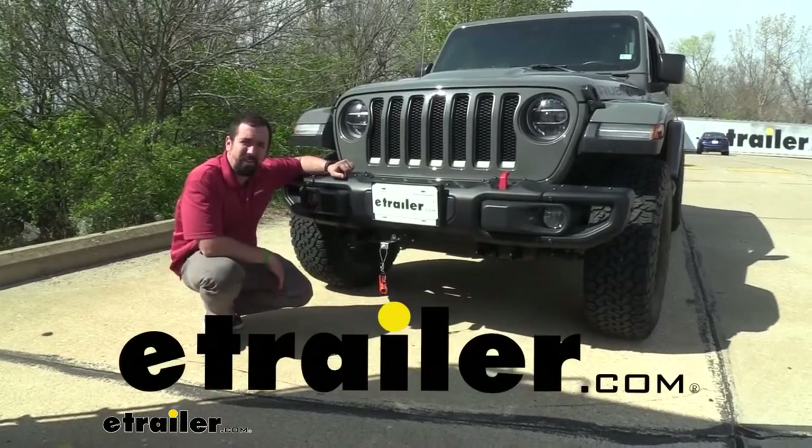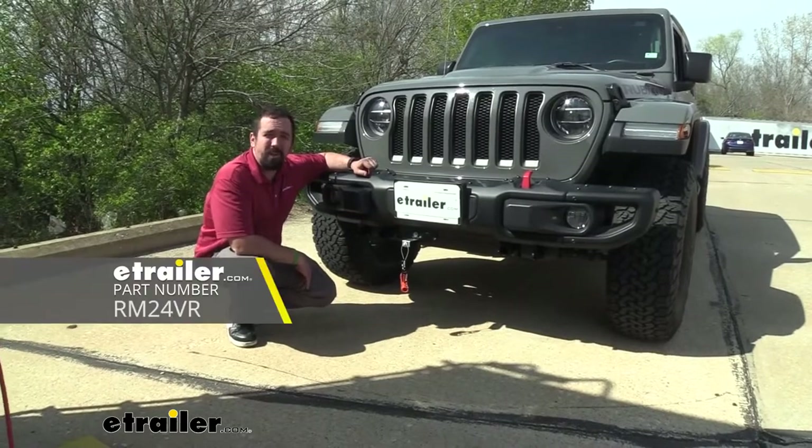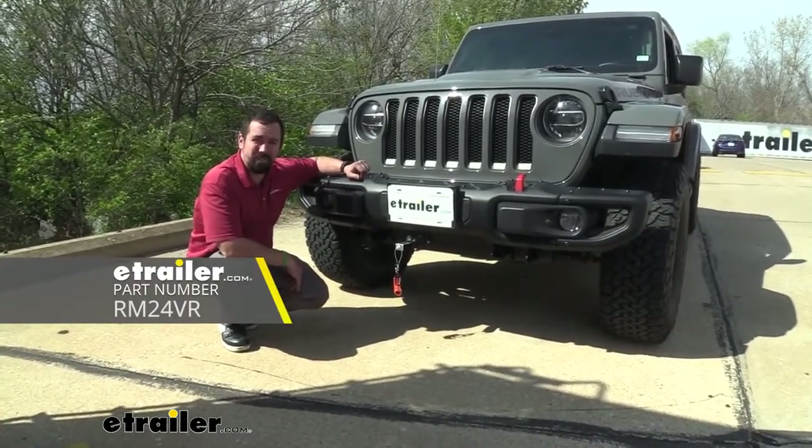Hello neighbors, it's Brad here at E-Trailer and today we're taking a look and installing the Roadmaster front base plate on a 2019 Jeep Wrangler Unlimited.